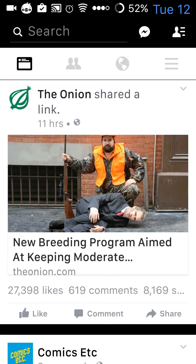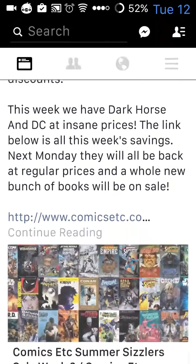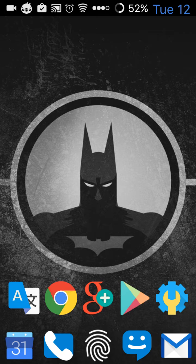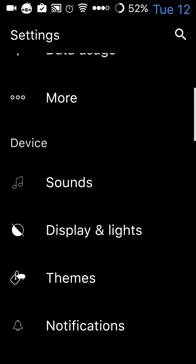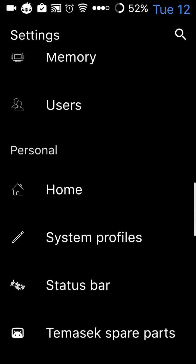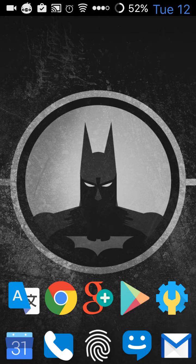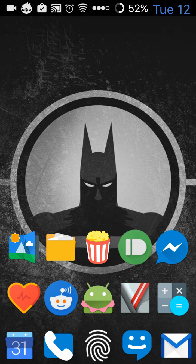I use Google Now and voice commands all the time — I hardly ever type. As far as smoothness of the ROM goes, it's pretty good. And I recommend it to anyone who wants to use a really stable ROM as your daily driver.